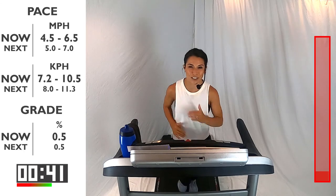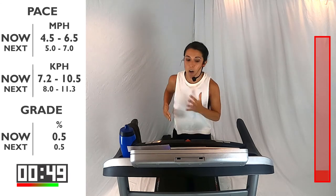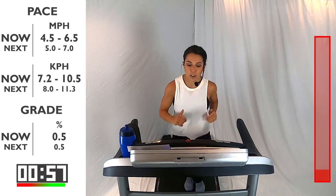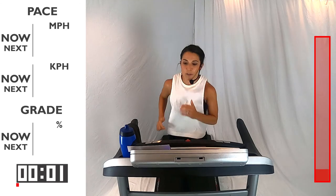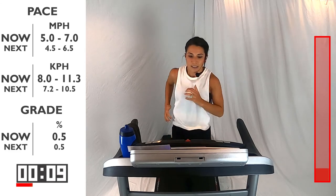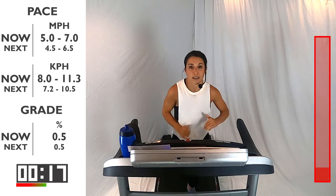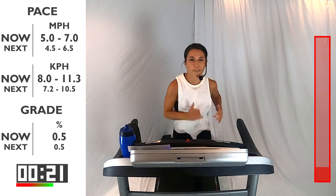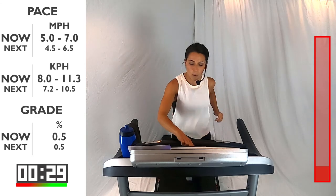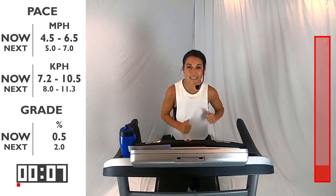We've got a really awesome workout for you guys today, and I'm excited to do it with you. To finish off our warm-up, we're going to pick it up a little bit more, between a 5.0 and a 7.0 for 30 seconds. Here we go in 5, 4, 3, 2, 1. Pick it up just a little bit more before we get into the main portion of our workout. As you start to pick up that pace, notice that cadence change. You've got 10 seconds, and then we're going to go back to that recovery pace — that jog pace, which is 4.5 to 6.5. Here we go. You're here for two minutes. If you ever miss what that pace was, you can always look over here to my right and you'll see it up on the screen.